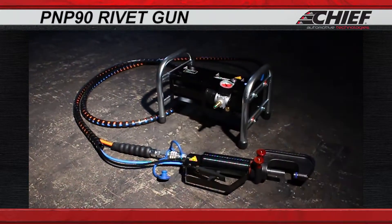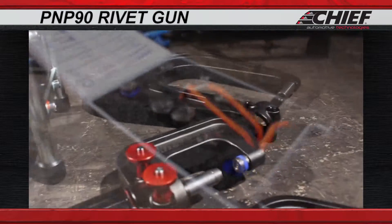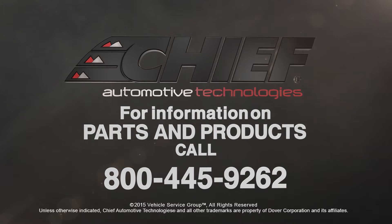Our new rivet gun is the perfect, lightweight, easy to use, highly efficient solution for completing all of your common riveting, punching, and pressing needs. For more information on this and other quality equipment, go to chiefautomotive.com.